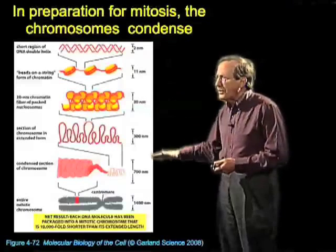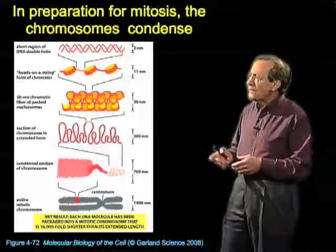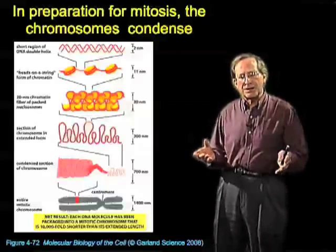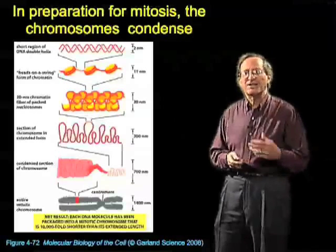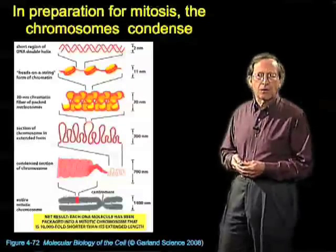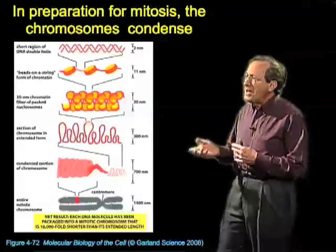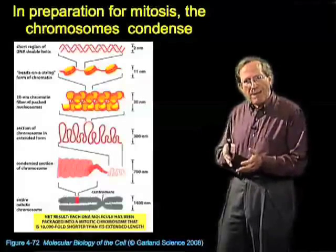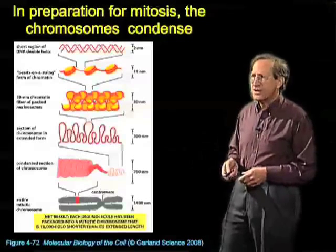There is still a lot of work going on to understand this process. Proteins have been discovered that were thought at first to be extremely important for it — for example, a protein called condensin, which is involved in making the chromosome become more condensed. But it turns out that condensin is not necessary for the condensation process. It probably depends instead on a combination of post-translational modifications of the proteins that associate with the DNA, in order to compact the chromatin by changing their charge and the proteins with which they associate.